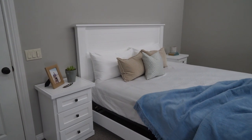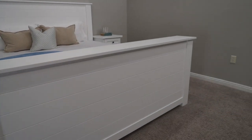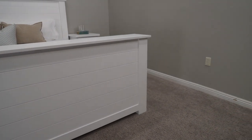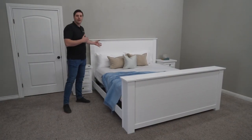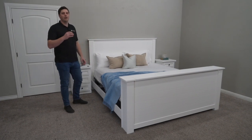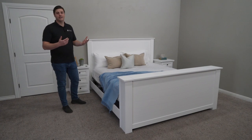The Cape Cod is a beautiful transitional play on a traditional shiplap design, so you've got the shiplap look with just a hint of modern simplicity to it, and because of that it's really a versatile style.